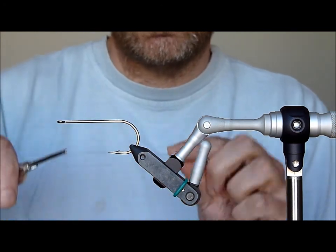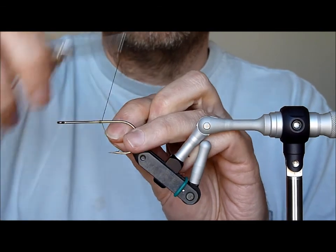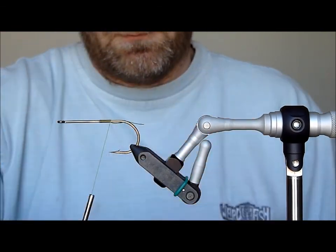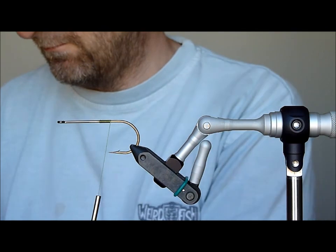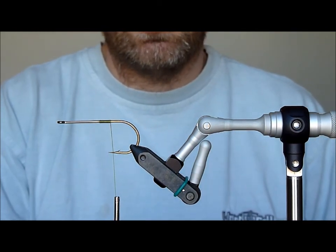First we're going to take our olive thread, just put a short base down. We're going to snip up the ends. I like to take this one just past the hook point.